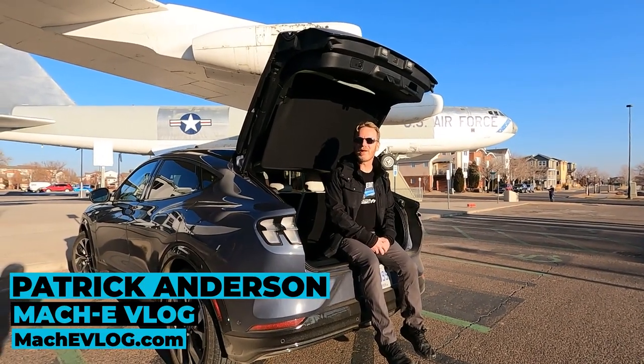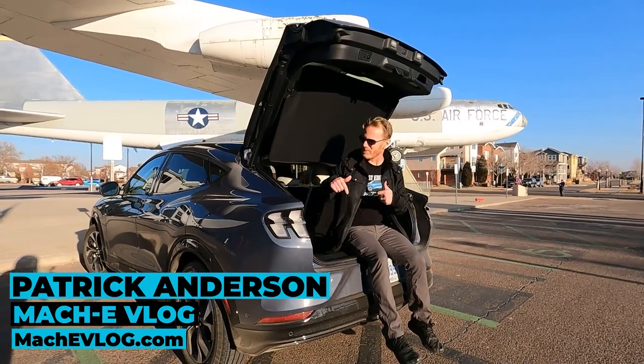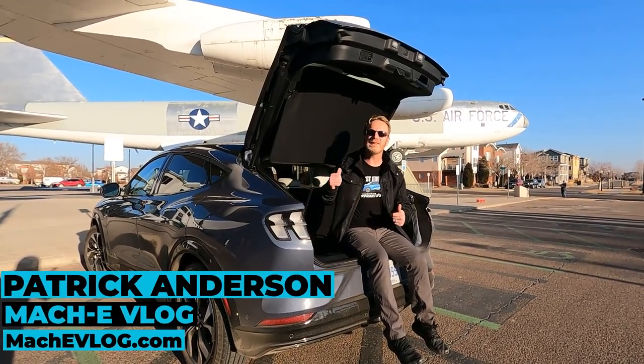Hi, I'm Patrick Anderson with the Mach-E vlog and today we're going to take a look at how much does this trunk hold with the seats up and down.